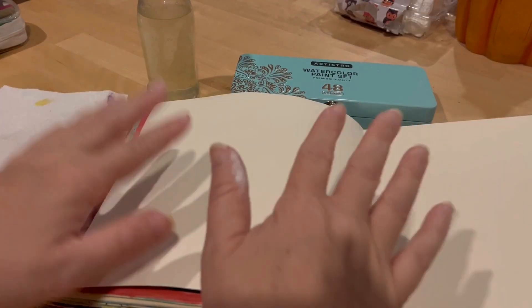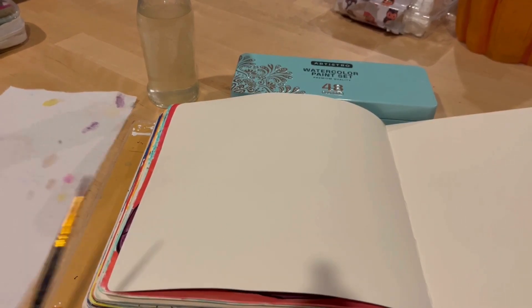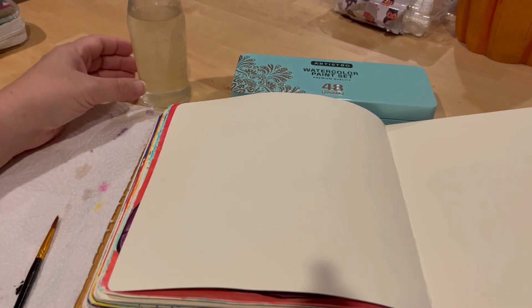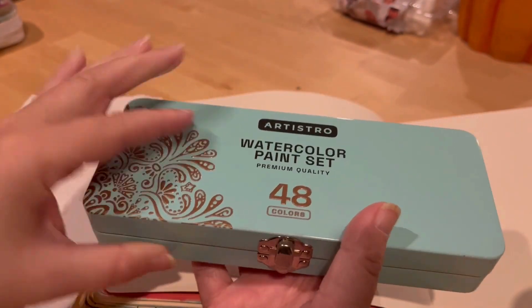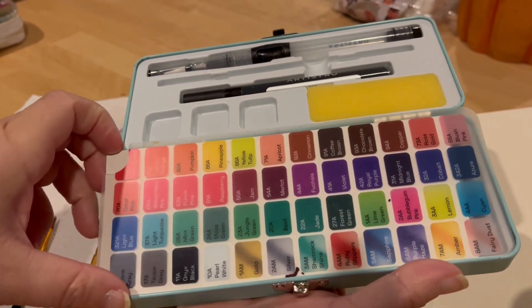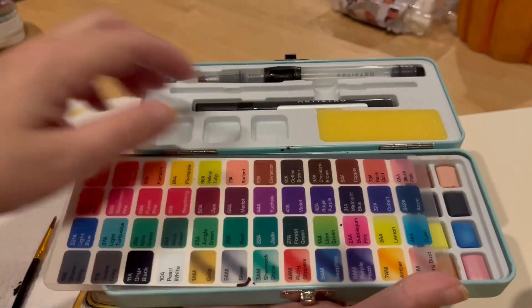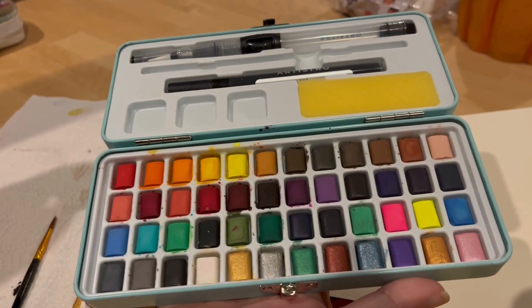I've prepared my space. I have my art journal here — you can use just a sheet of paper or watercolor paper. I have my paintbrush, a paper towel, a little bit of water, and this watercolor paint set I got from Amazon. I really like it because it has very vibrant colors and you can actually tell what the colors are. I've also got this black pen for tracing or outlining.